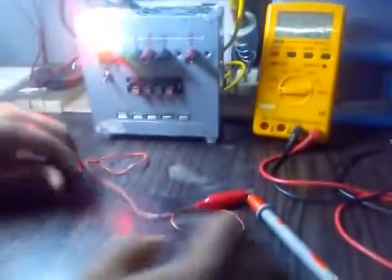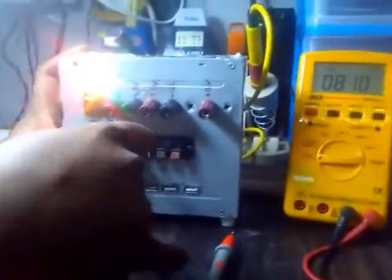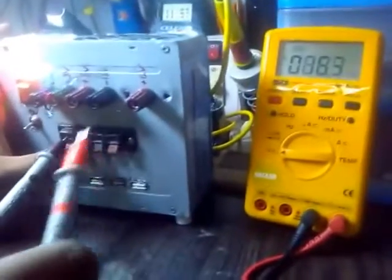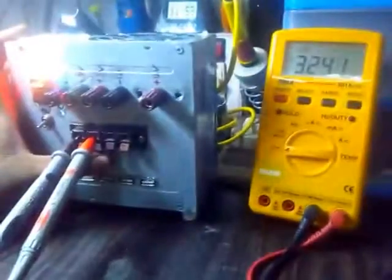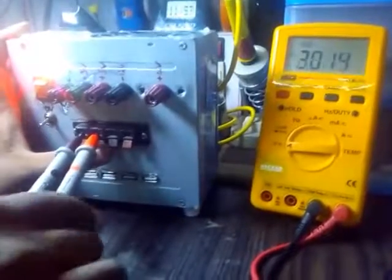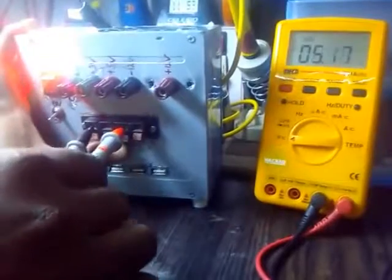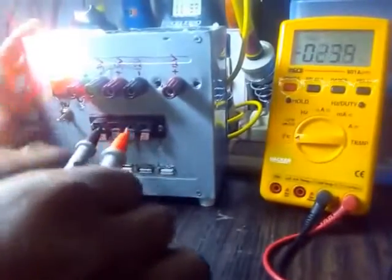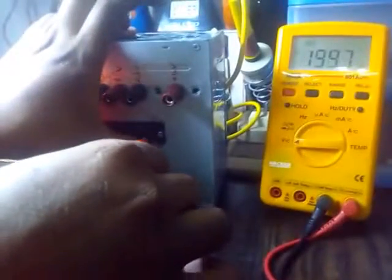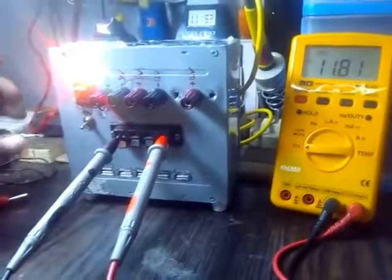Now we are going to check this output. Ground to ground. Plus 3 volts — as we can see, plus 3 volts. Then 5 volts, and 11 volts.